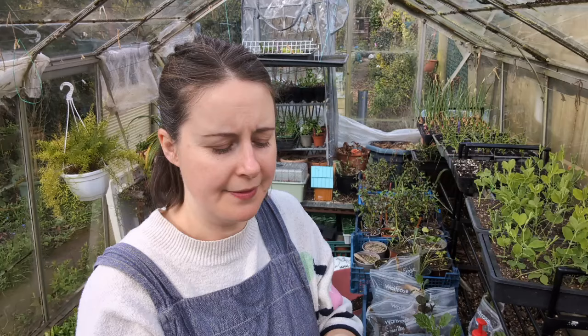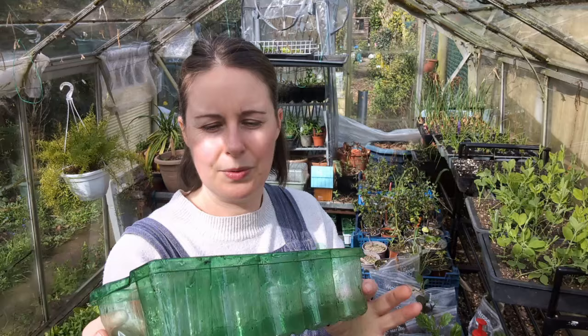I'm going to plant them into these trays. People usually plant them into nine centimetre pots, but I want to see the root growth, so I thought these clear plastic ones would be quite good. They're quite deep so there's plenty of room for the roots.